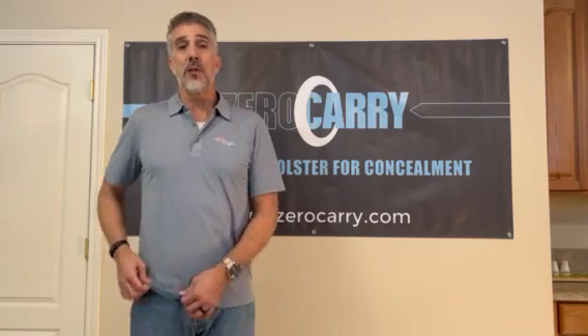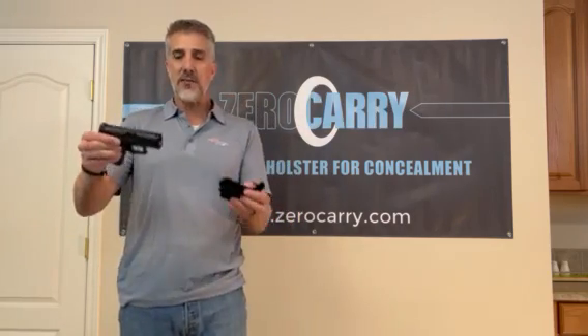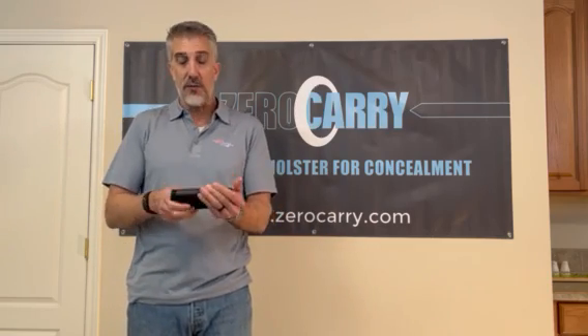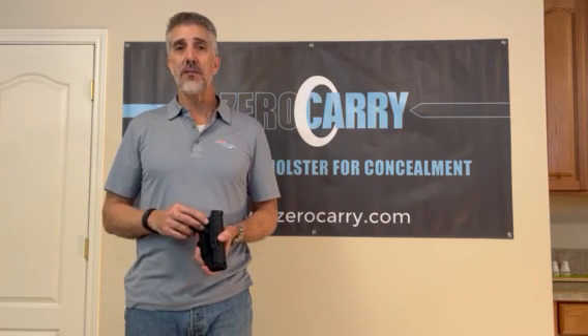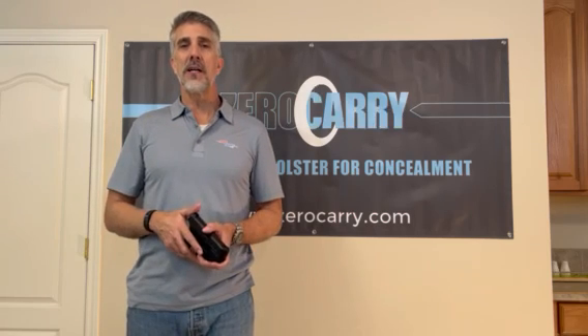My holster is designed to be soft — it doesn't impinge upon your body while you're wearing it, and when I drop it into my waistband it simply disappears. Come check it out at zerocarry.com. I've got about 60 different models, left hand and right hand, ranging from small guns like the Ruger LCP Max all the way up to the good old-fashioned 1911 with a 5-inch barrel. Thanks for watching.